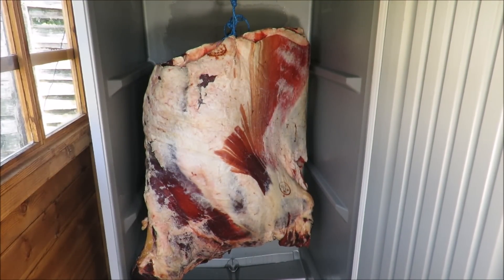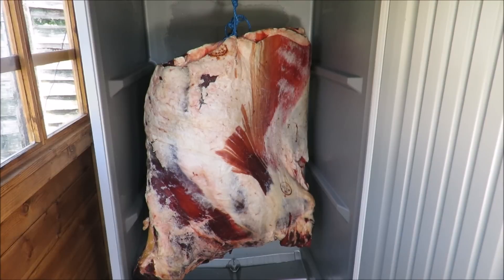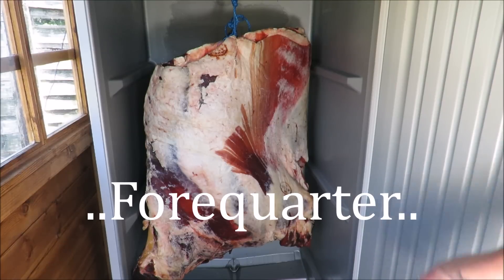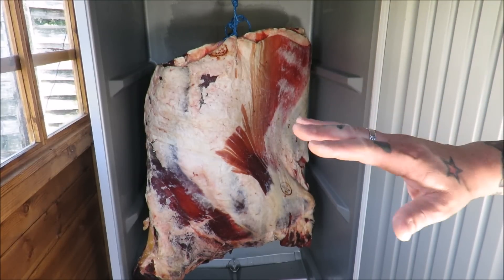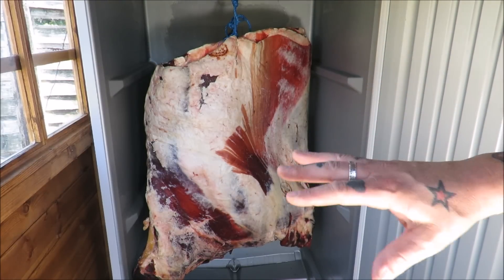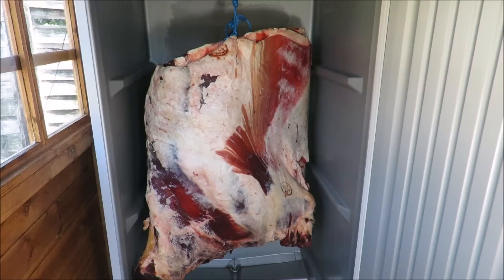Well hello there, my dear friends, welcome back to the Scott Ree Project. Today it's all about the beef — a beautiful forequarter. We're going to get this on the block, completely break it down, trim it out into all its components, and I'm going to show you the whole process.